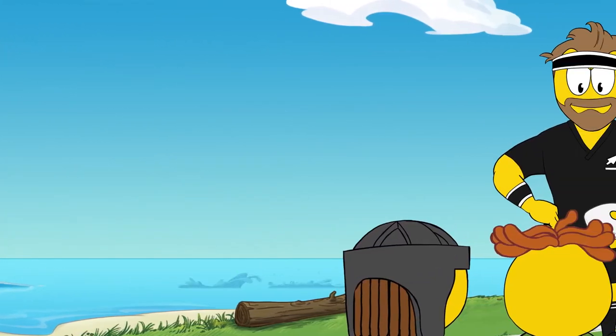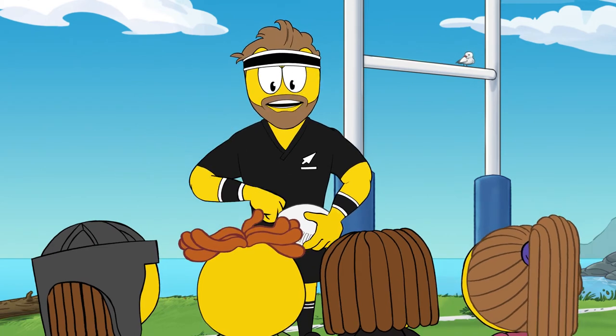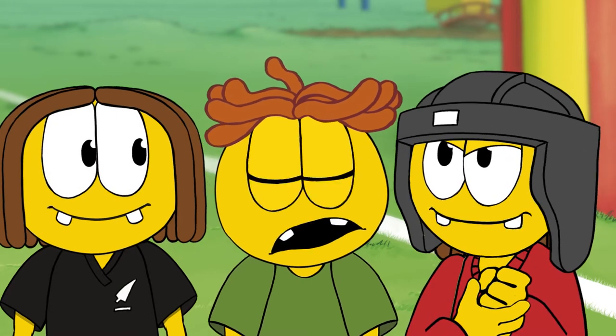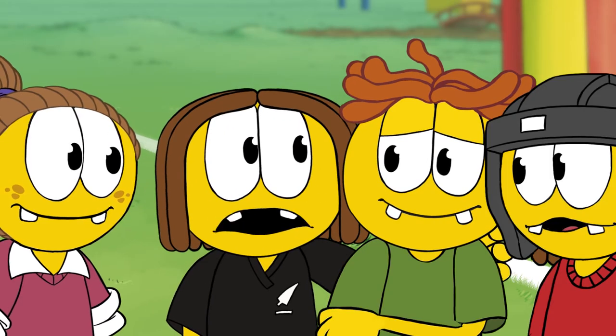Okay team, now that we have plenty of energy from breakfast, we're going to learn how to tackle. Great! I love tackling! Oh, I don't like that very much. Why don't you like tackling, Webb? He's worried he'll get hurt.